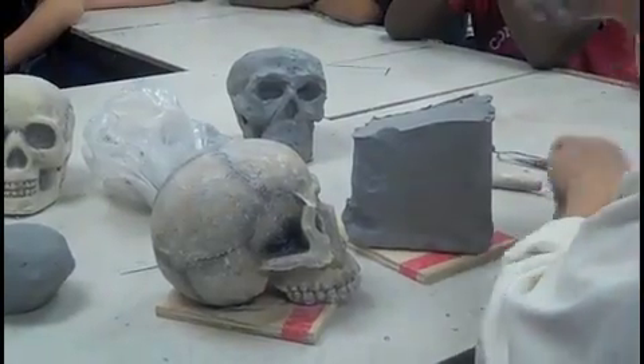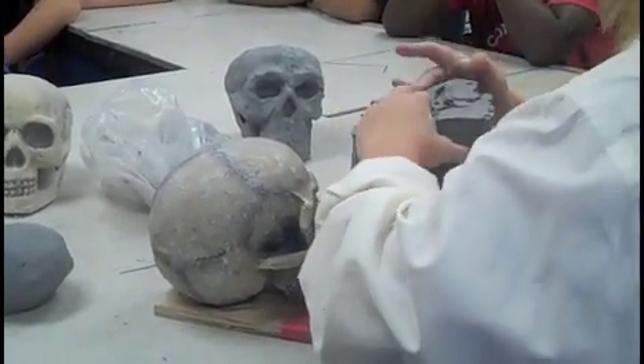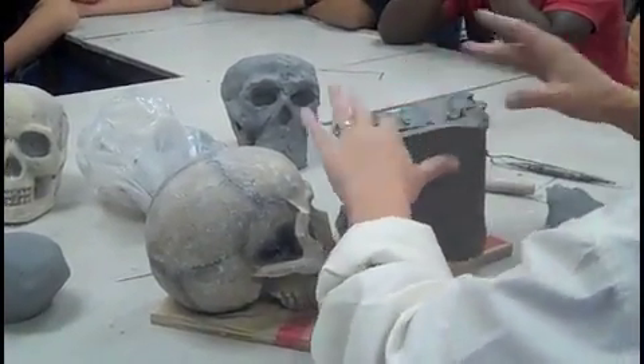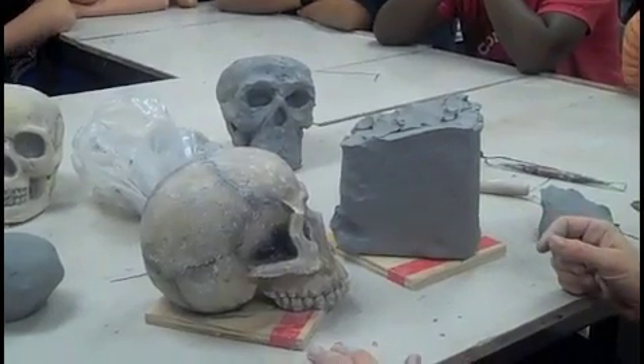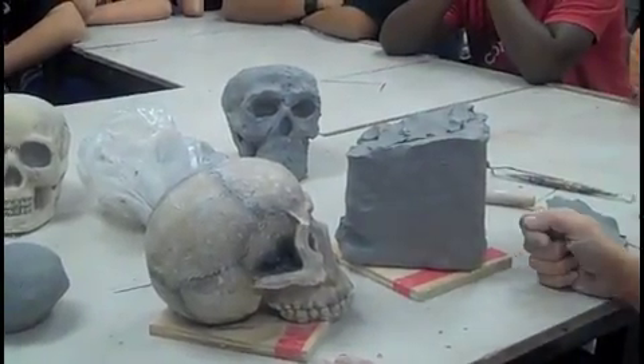I cut too much off. This is plastic clay, so if you need to put two pieces of clay together right now, you can — you don't have to score and slip right now. Go ahead and get the height of your skull. I want you to go ahead and do that now.